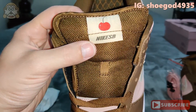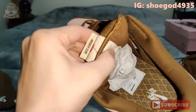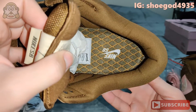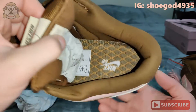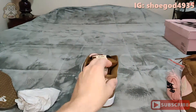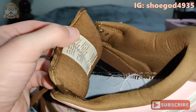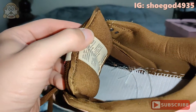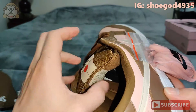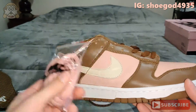There you go — your Nike SB with the cherry on top, and your insole there. You are going to have the tongue secured down with elastic on the sides. That makes these things fit really nice — they conform to your feet really well.